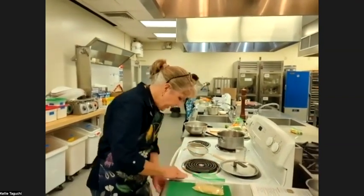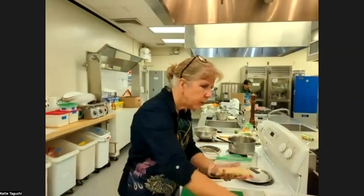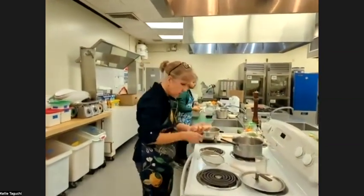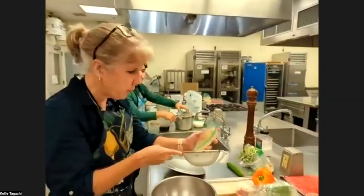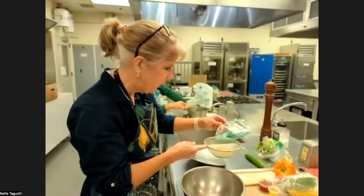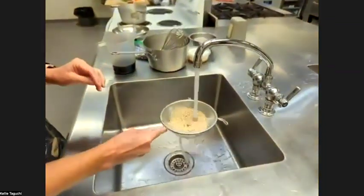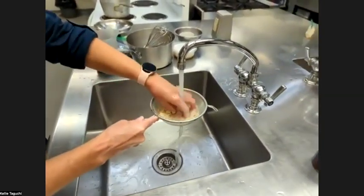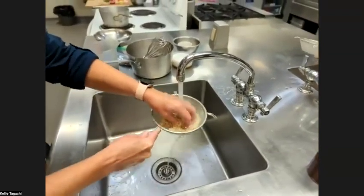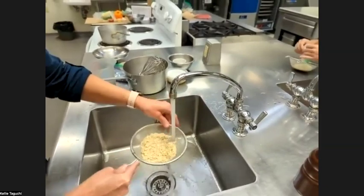Next, you have a bag of quinoa, so we're going to rinse it. The reason we rinse quinoa is it actually has a bitterness from saponins. We're going to rinse it in cold water for about a minute. You can pour it in a strainer, or if you don't have a strainer, you can do it like rice — put it in a bowl and rinse it. Rinsing for that minute will help take away a little bit of that bitterness.